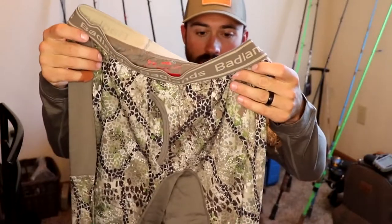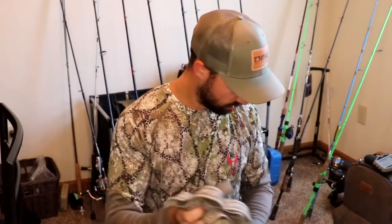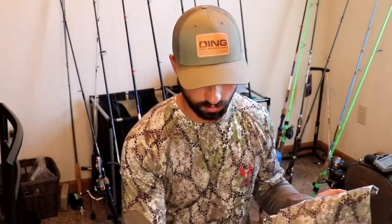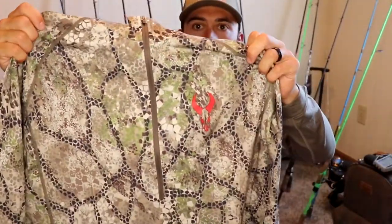This is all base layer stuff, so the camo pattern doesn't really matter — though I could probably hunt in this shirt early season. I got the mid layer as well. The plan was base layer, then a mid layer top, then the jacket — hopefully that keeps me warm enough in Missouri all season. The mid layer is also merino and it's a half zip.